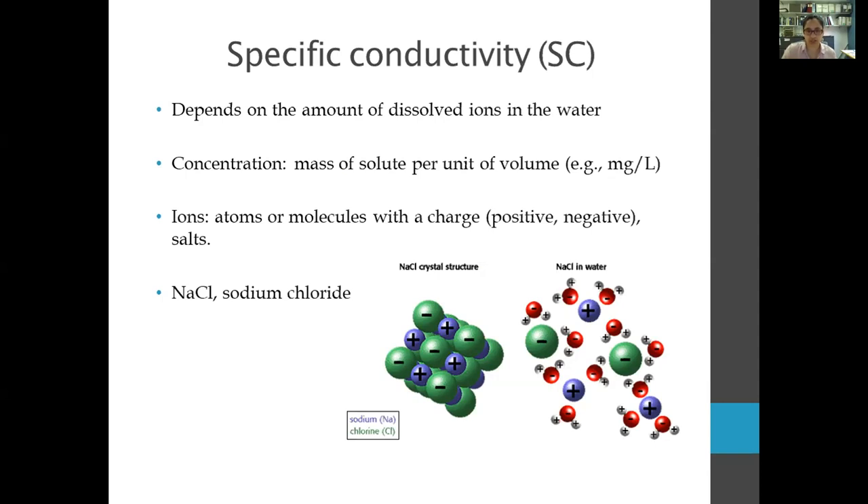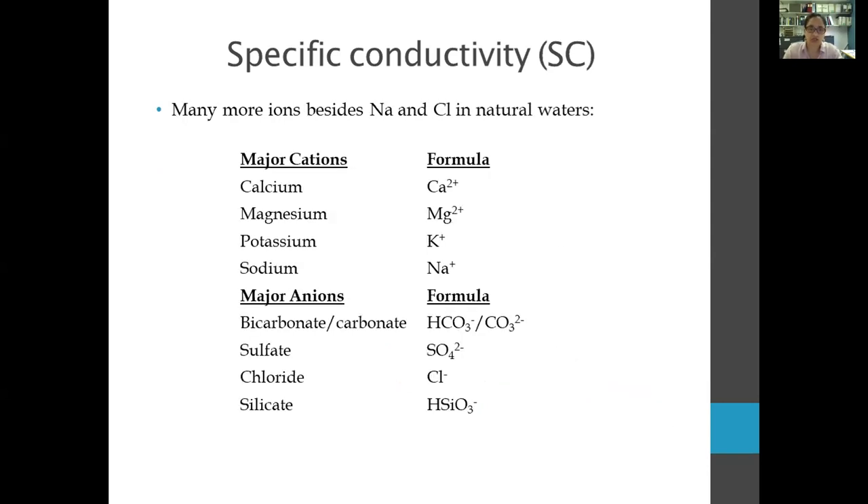If water is completely pure, there will not be any conductivity because the electricity cannot move through it. Natural waters naturally have ions in them from the environment. This map shows mean specific conductivity in microsiemens per centimeter across the United States — a model produced by Paulson and Cormier in Environmental Science & Technology. Specific conductivity across the U.S. ranges from about 10 to 2,000 microsiemens per centimeter, with the highest values mostly in the western U.S.